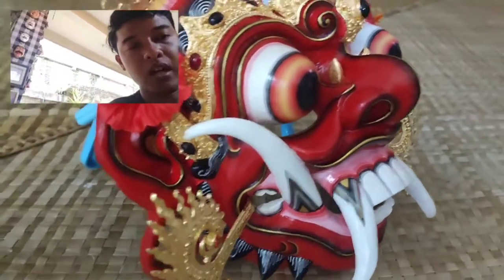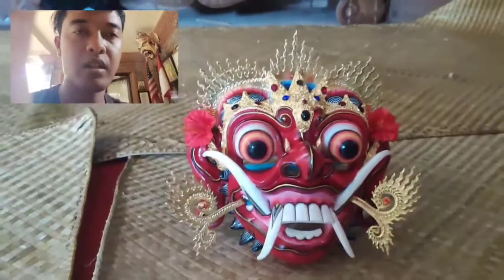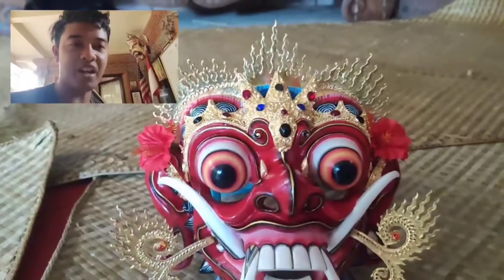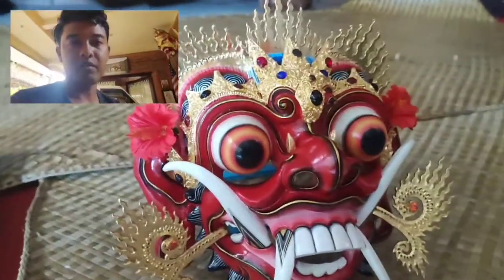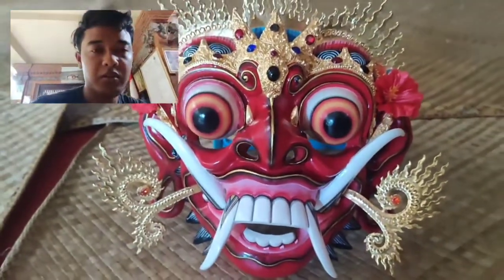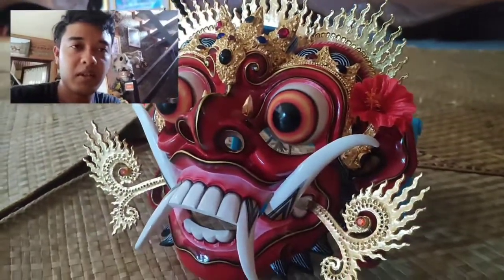Ini Rangda Larung, karya saya yang sudah dipinang oleh artis binaraga bertarap nasional, Haji Aderai, yang sekarang beliau tinggal di Jakarta. Beliau mengkoleksi karya saya, Topeng Pelarung. Terima kasih Haji sudah mengkoleksi karya saya.